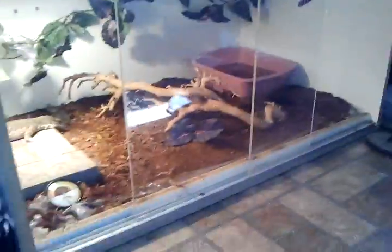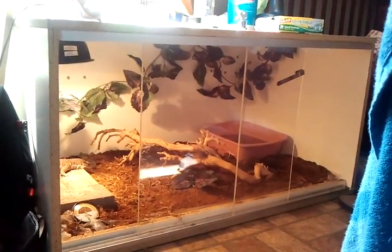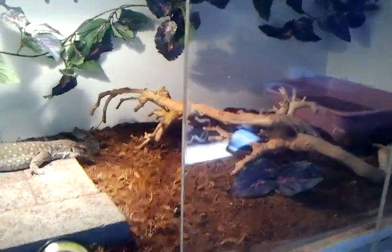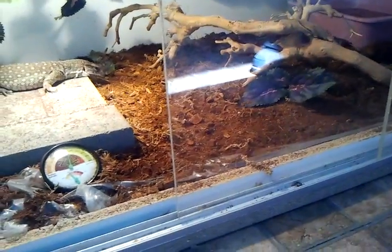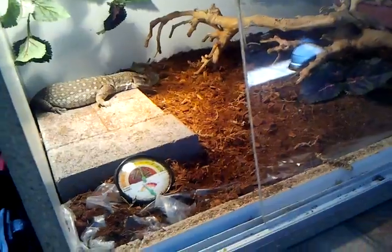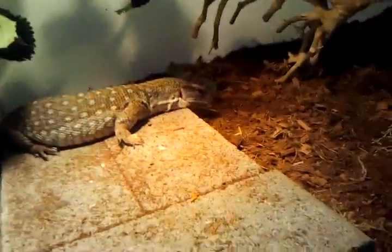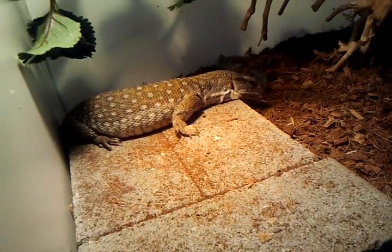Let me zoom out on his enclosure — it looks pretty nice. I made it about a week ago. That's my savannah monitor; his name is T-Rex.